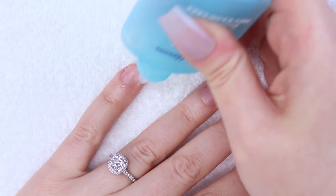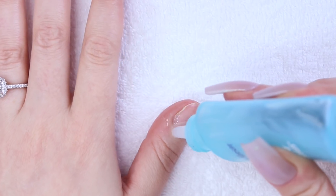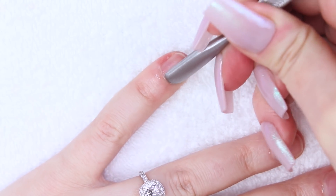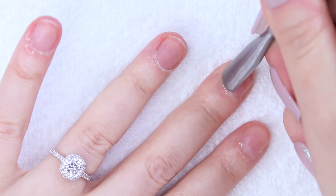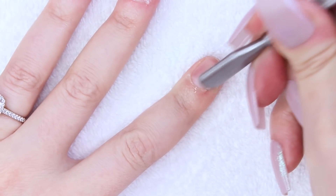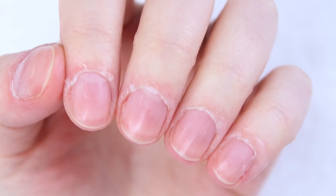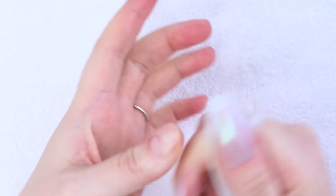I'm applying my Sally Hansen Instant Cuticle Remover to my cuticle area. I'm letting it sit for a bit to soften the skin around my nails. Then I'm taking the paddle side of my cuticle pusher tool and pushing back my cuticles and scraping away any dead skin around my nails. I'm then taking a bit of my C&D nail surface cleanser on a lint-free wipe and wiping away all of the mush around my nails, leaving behind dead hangy skin that will be gently trimmed away with my cuticle nippers.